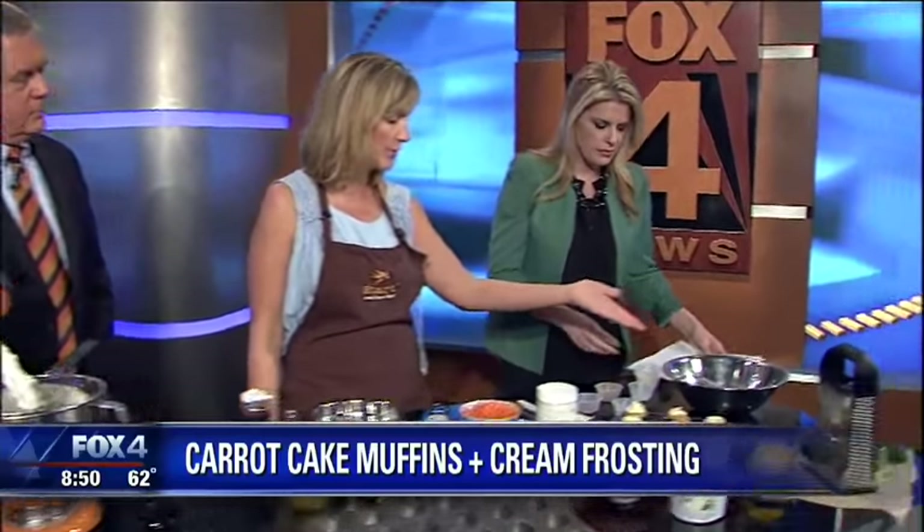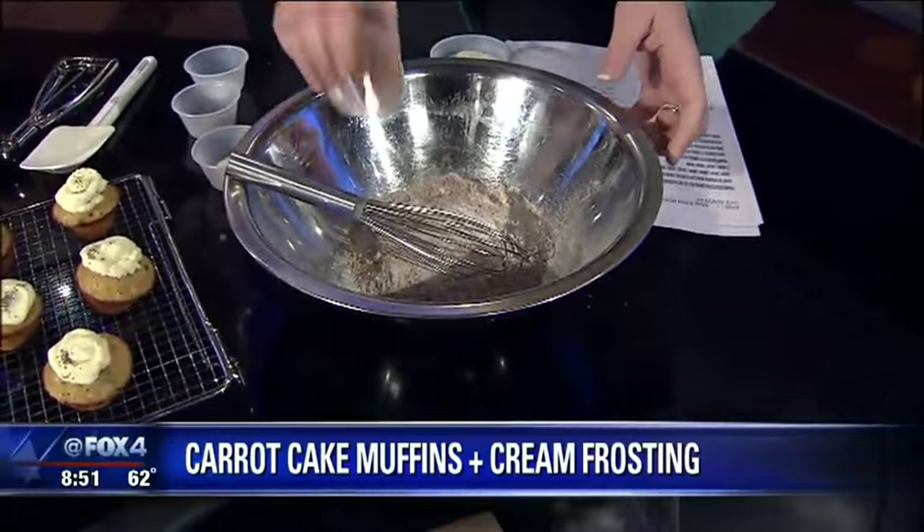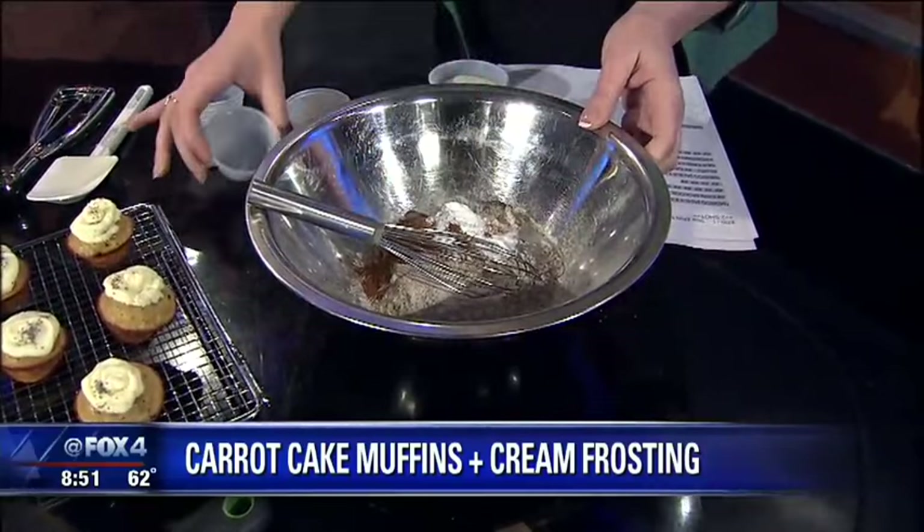So just really quick, what we're going to use is whole wheat flour, which I've already put in there. And if you want to put all these dry ingredients in there and whisk them together — we've got organic sugar, cinnamon, nutmeg, baking soda, baking powder, and a little sea salt.